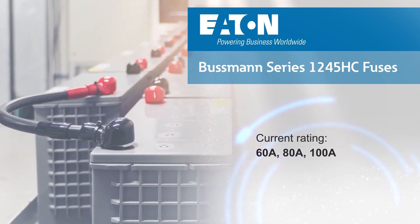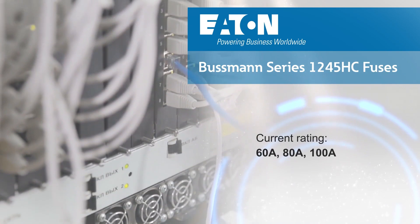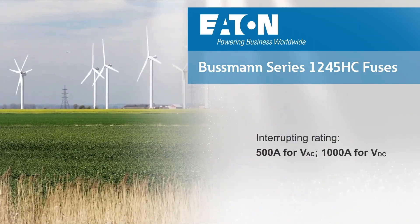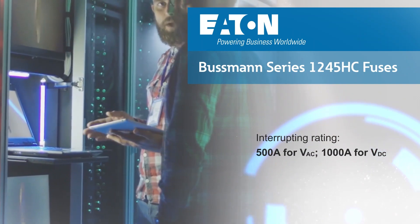The 1245HC shrinks designs by replacing larger cartridge fuses or eliminating the need to parallel lower nominal current rated alternatives. The fuses are rated for up to 125 volts AC and 72 volts DC, and can interrupt up to 500 amps and 1,000 amps at their respective AC and DC rated voltages.